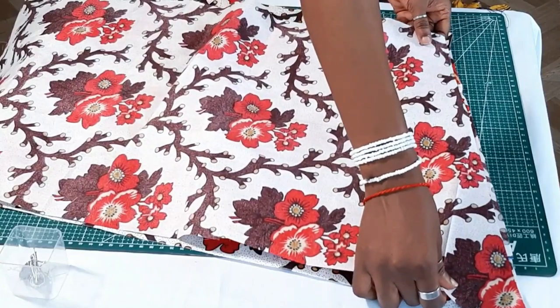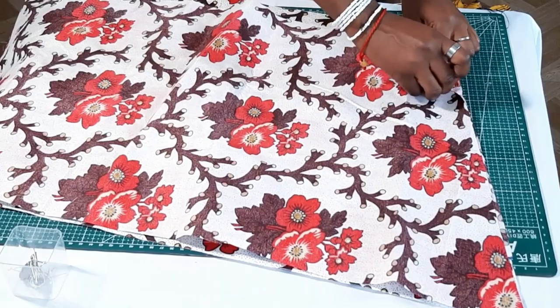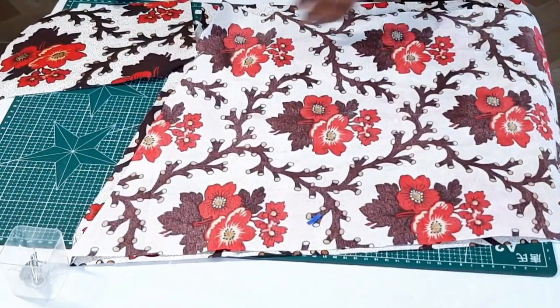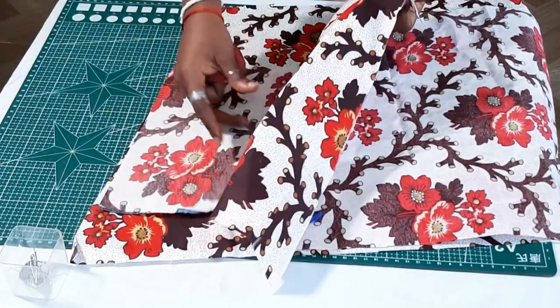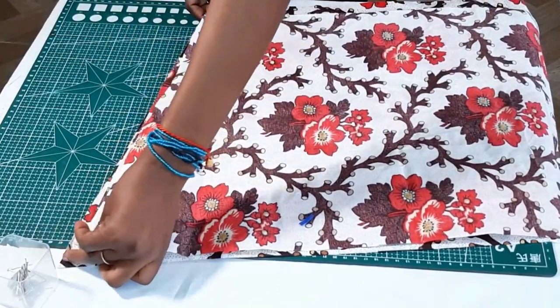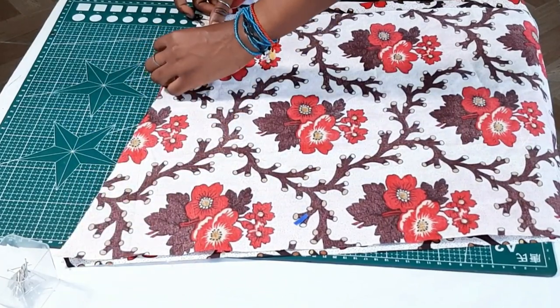Basically what I'm doing right here is making sure that the pockets for both the front and the back are aligned. It's just something I like to do for every skirt or dress I make with pockets — I just want to make sure that the notches I created align with the pockets themselves.